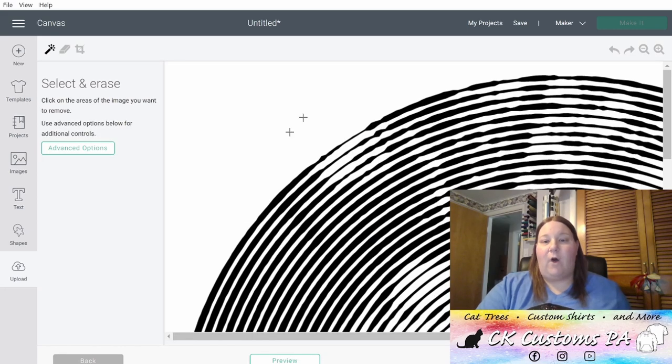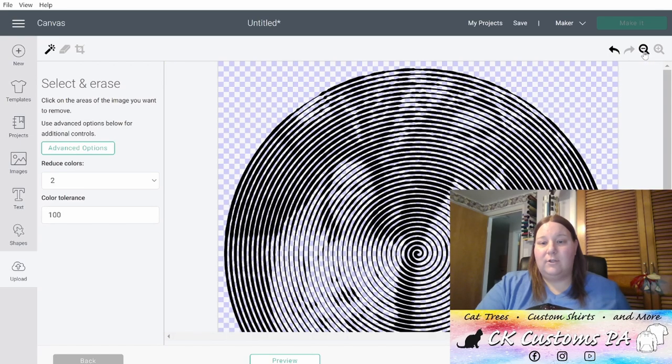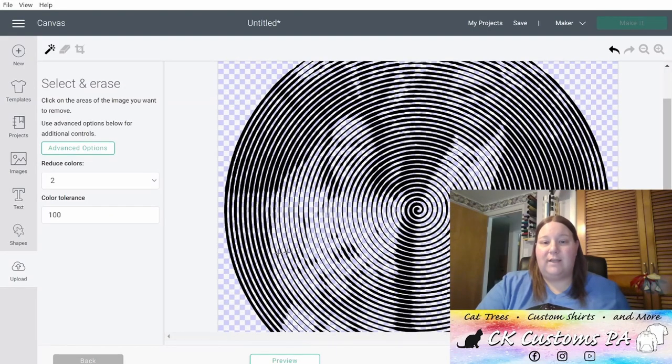Now we need to get rid of all the white and make that transparent. To do that, I'm going to click Advanced Options, reduce my colors to 2, and then increase my color tolerance to 100. Now click on any of the white area and you'll see that your background has been removed. I do like to double check this before moving on, so I'll click Zoom Out to see more of the image, scroll down, and make sure you're seeing that grid pattern as best as possible. You can also check it using the Preview button at the bottom.